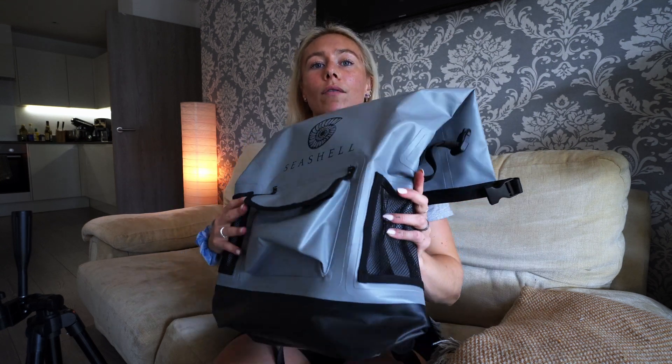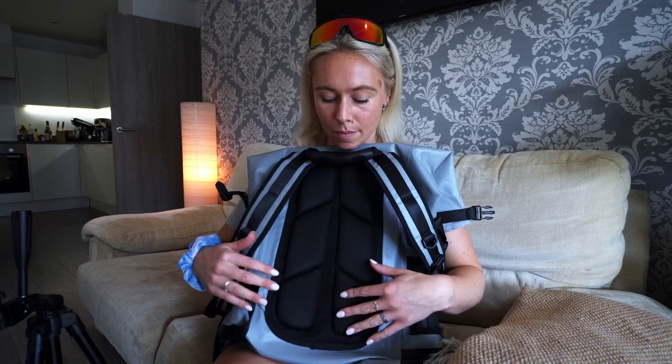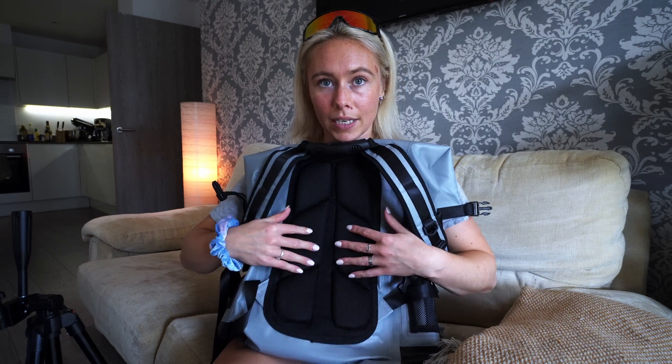Now we're going to head to the back of the bag. We have six points of padding on the back so that when you're walking, hiking, running, cycling, paddle boarding — whatever you want to do — you've got a bit of cushioning on your back, especially if you've got some heavier stuff in the bag. It's also a little bit more breathable with the mesh.